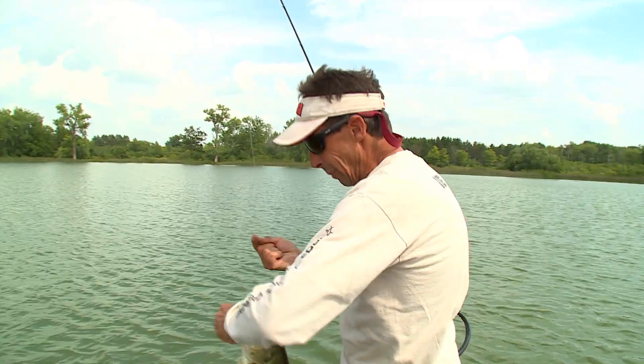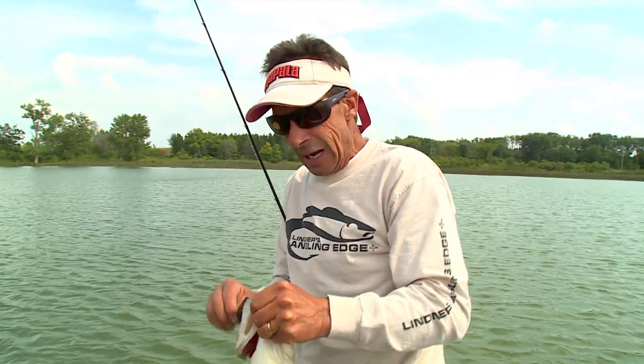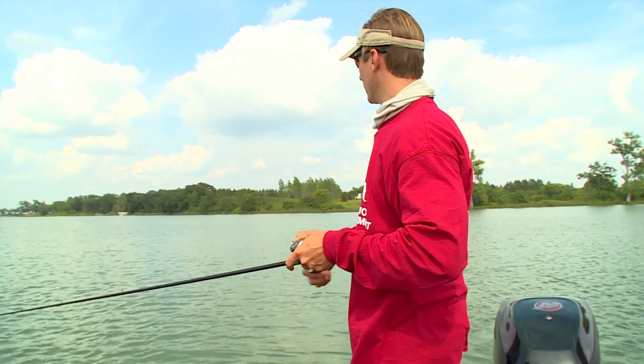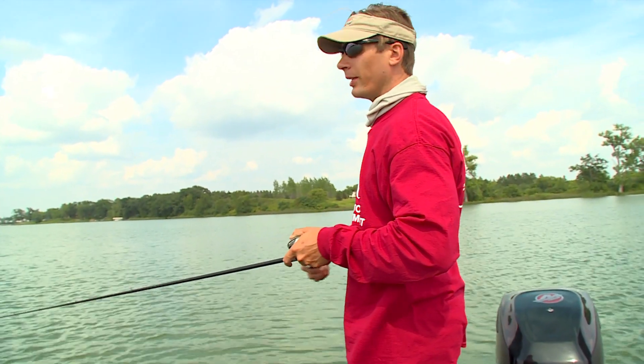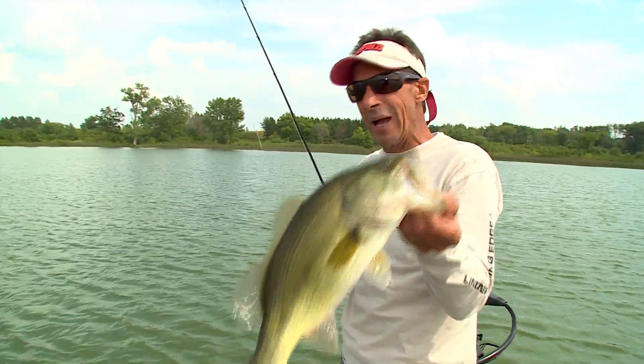You know, jigs are unquestionably one of the best bass baits a bass angler has in their arsenal. Right now I'm fishing with Troy, my actual cousin, and we're going to look at jig fishing strategies for largemouth bass.